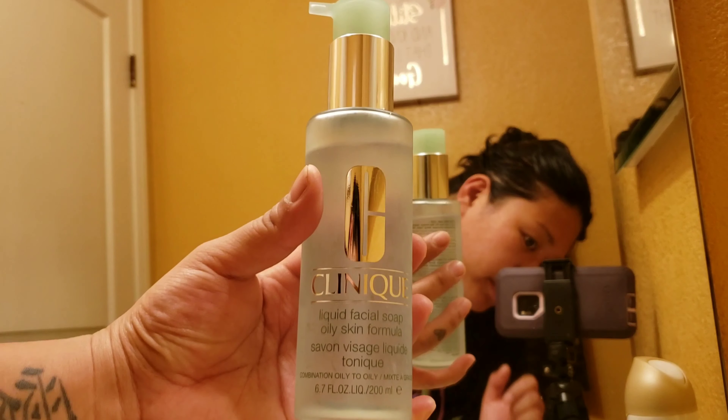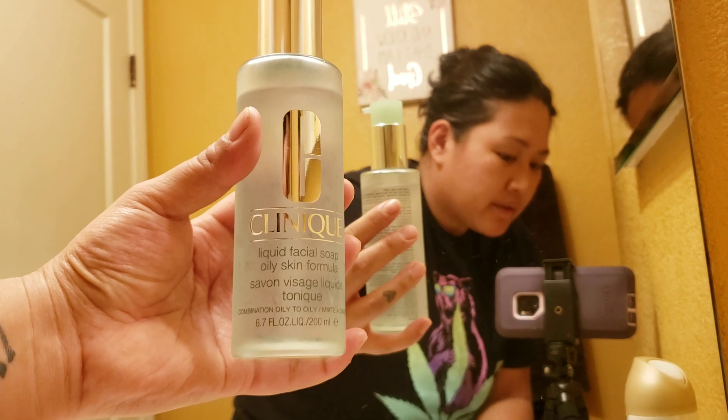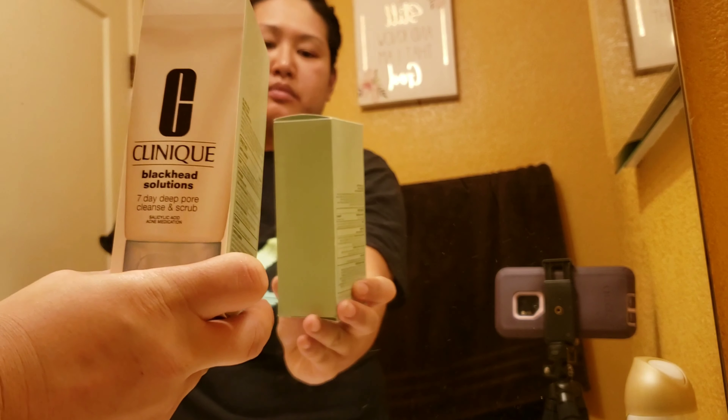Hey guys, it's ReAnime and today I'm going to do a skincare routine video. Today I got Kuni products. I switched all of my big fat based makeup at Ulta — I got credit and everything — and I'm switching all my makeup to vegan and cruelty-free makeup.